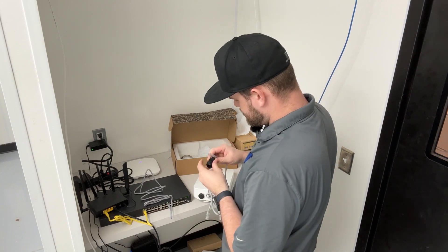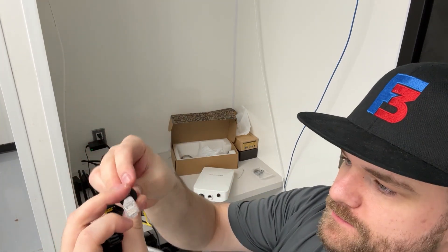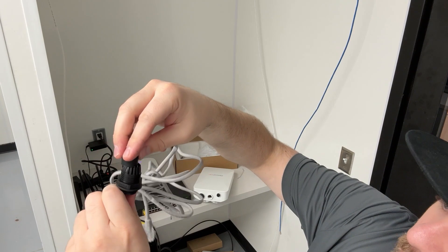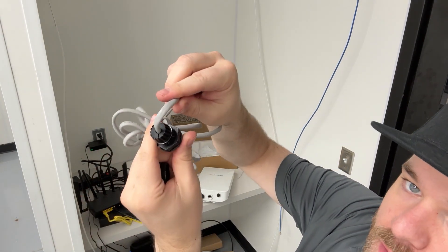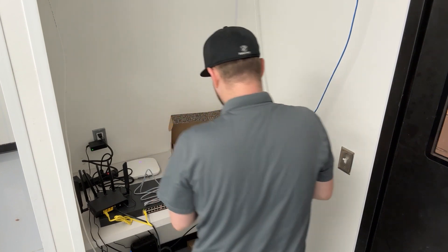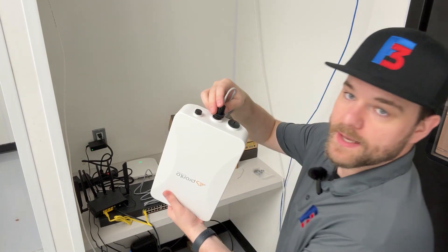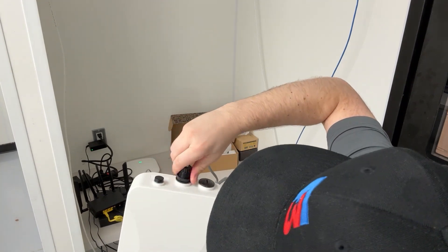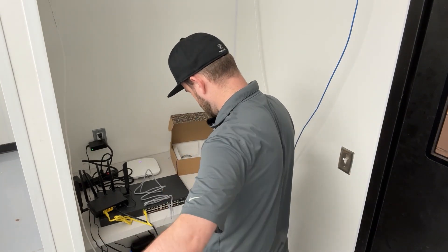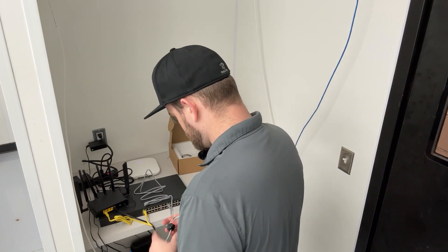We can unscrew the bottom casing to feed the cable through, pop the little rubber end out, and this will go around the cable. We feed the cable through here — there is also a small rubber stopper that we connect back in there. This is just another step to help prevent any moisture or debris getting into the port. We plug this into the bottom PoE port, and then we screw the bottom cover back on. Then there's this other end that screws on to give another step of protection for that cable.